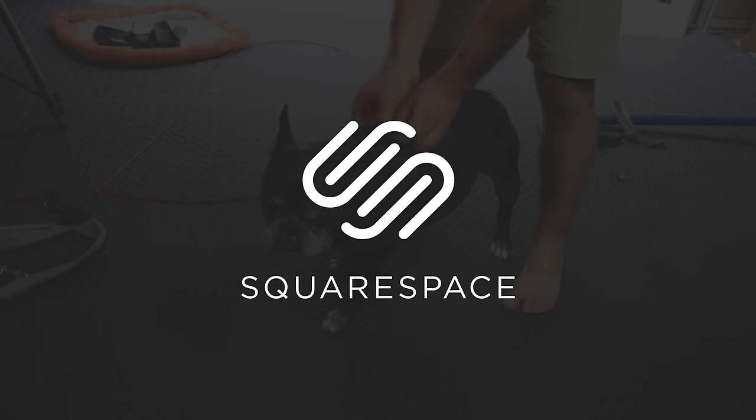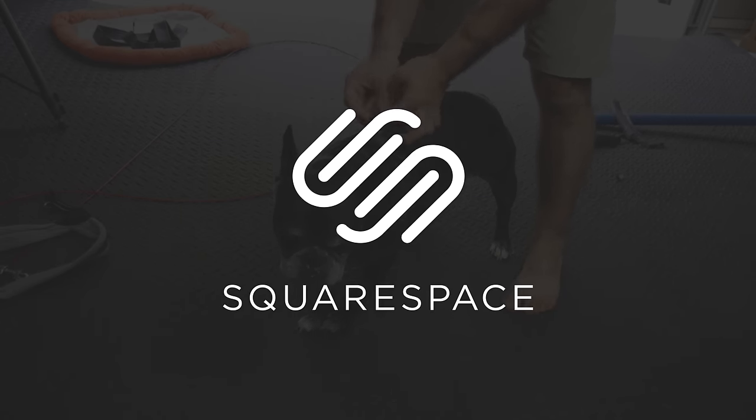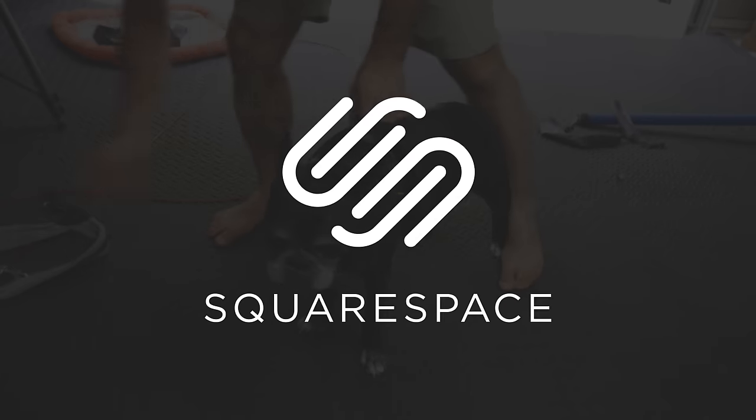Thanks to Squarespace for supporting Seth's Bike Hacks. Whether you need a domain, website, or online store, make your next move with Squarespace.